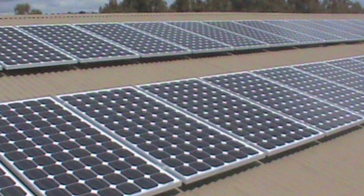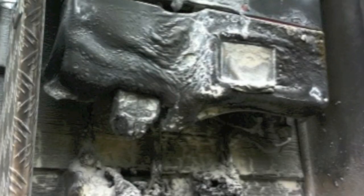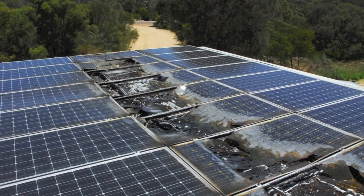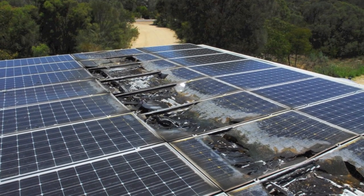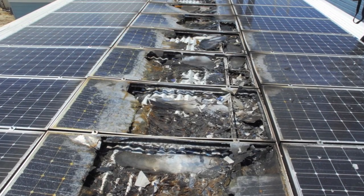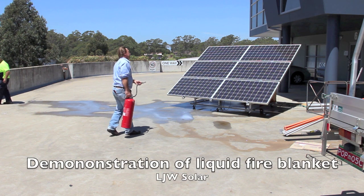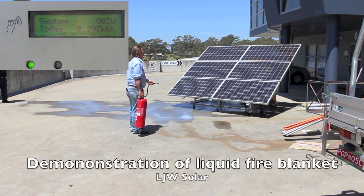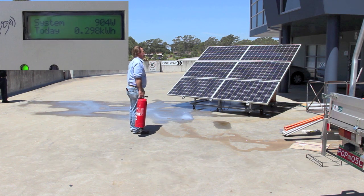There are two problems with DC current in solar panels. The first is that this stops people from acting because they fear electrocution from the solar system. Typical personnel are firefighters, emergency service personnel, and maintenance staff.